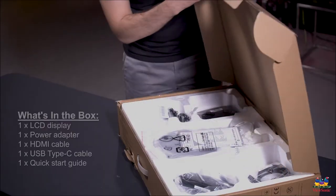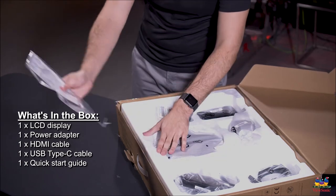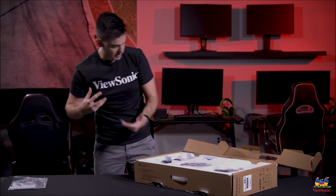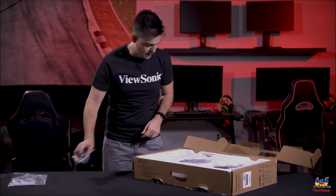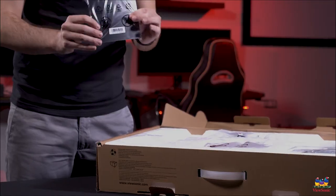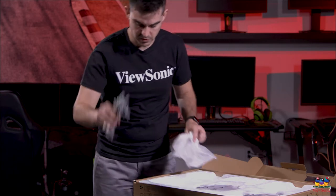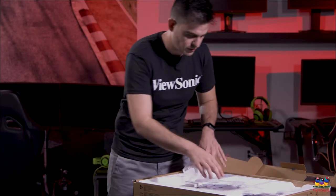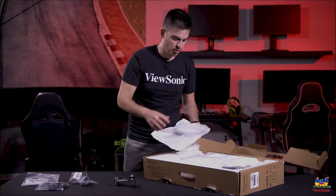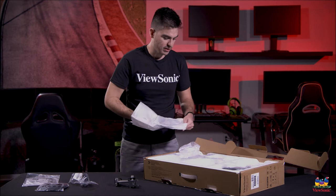Okay, pulling it open and getting this open. Of course you have some documentation with your monitors — general installation specs and your warranty information. We've got a power cable. We've got a nice little cover that goes on the back of the monitor to cover up the port. Here's the stand, and part of the story of this product and many of the new ViewSonic products is how easy it is to deploy them and install them.